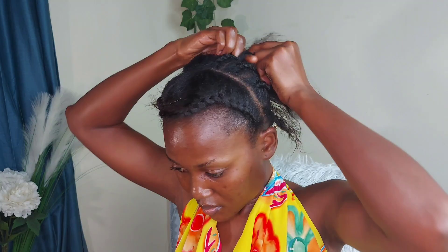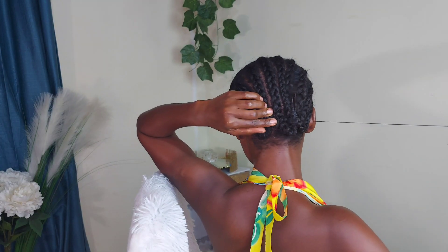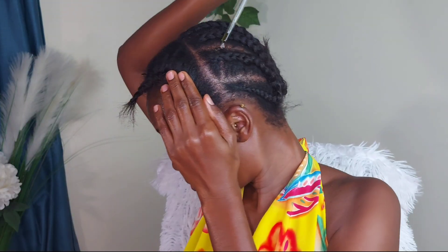Since we are not leaving the cornrows exposed and we're going to be doing corsets, I don't think there's a need to use gel — but it's individual preference. At the back, I'm going to be using thread and needle to tack the back so that I don't have any movement when I install the corset braids. I'm also using kaka oil and ayurvedic oil to moisturize my scalp.